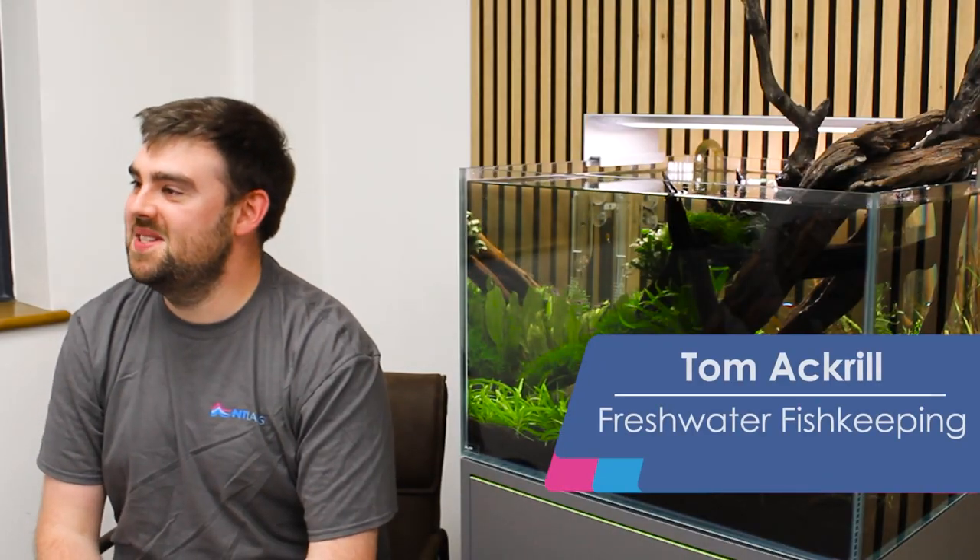Hi everyone, I'm Tom. Very nice to see you. I'm here today at NT Labs. Whilst you may have perhaps seen this tank before and you may have seen my back, you haven't really got to know me.